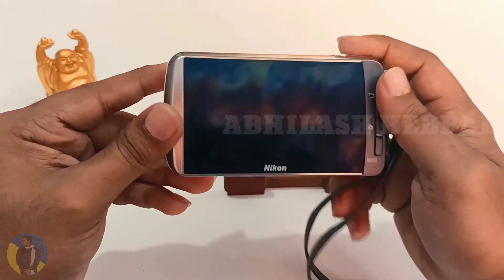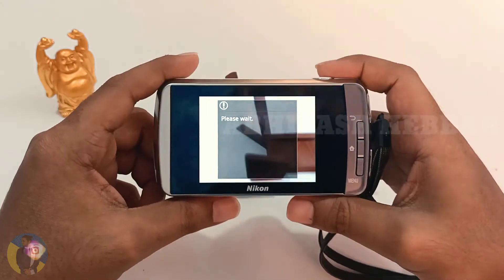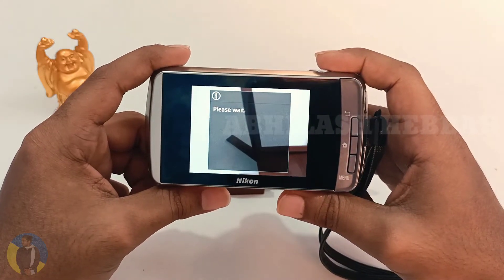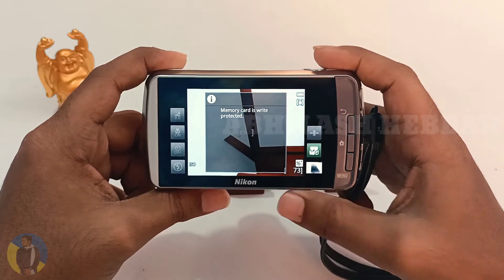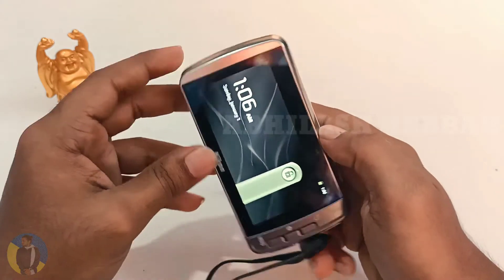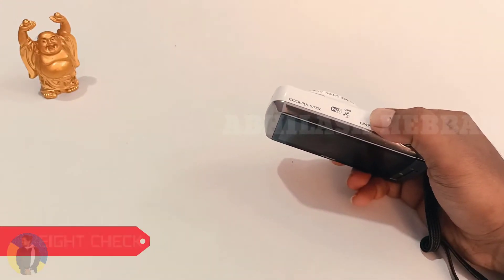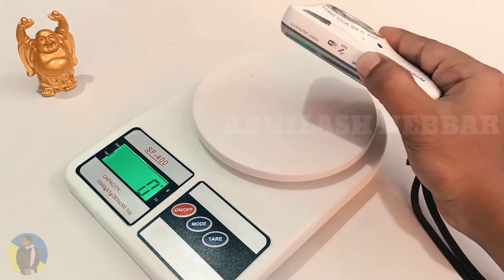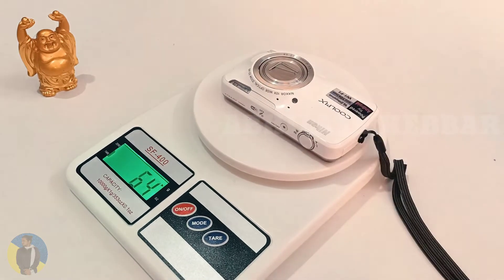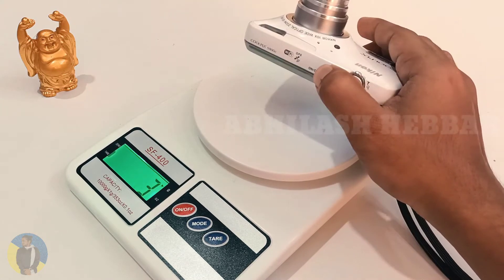So let's turn on the device. It doesn't take much time to start. Let's check the weight of the device — I'll guess it may weigh about 180 grams. Well, that was close. It actually weighs 183 grams.